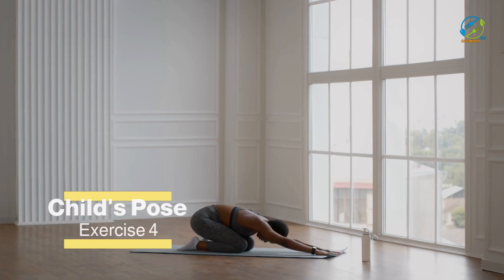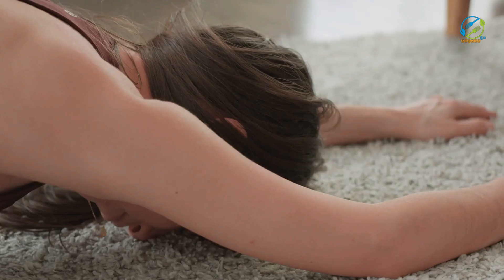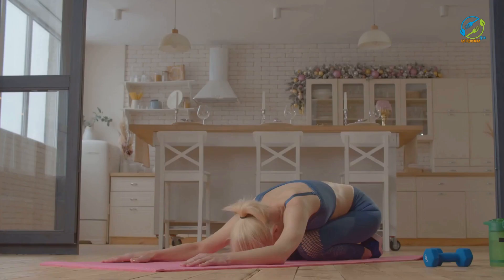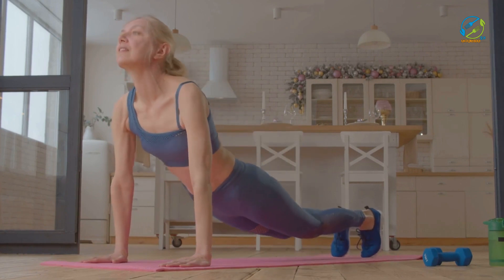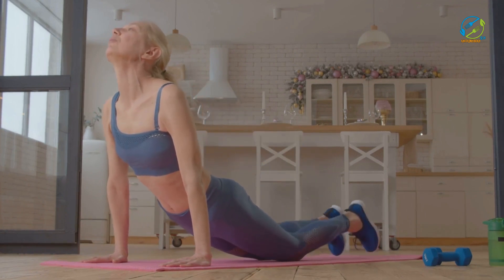The child's pose is a relaxing exercise that can help stretch your back muscles and relieve tension in your spine. Start on your hands and knees with your hands placed directly under your shoulders and your knees under your hips. Then slowly lower your hips towards your heels, stretching your arms forward as you exhale. Hold this position for a few seconds, then return to the starting position and repeat for 10 to 12 repetitions.